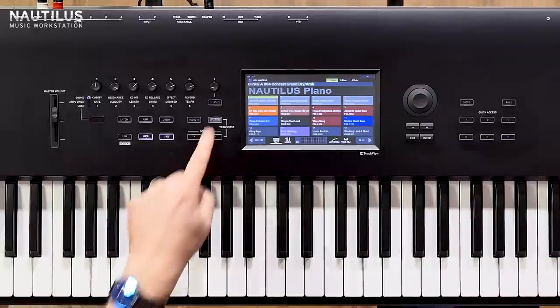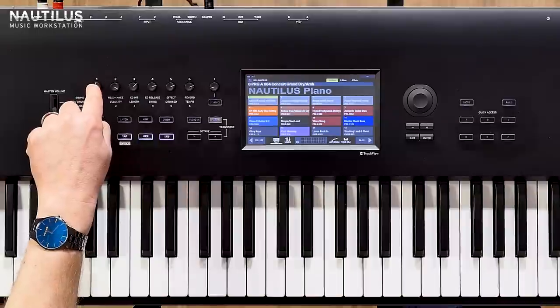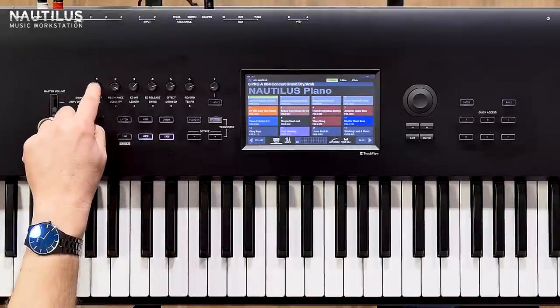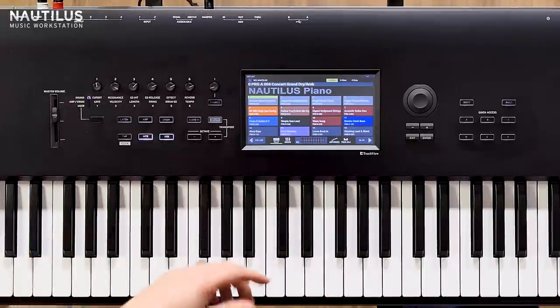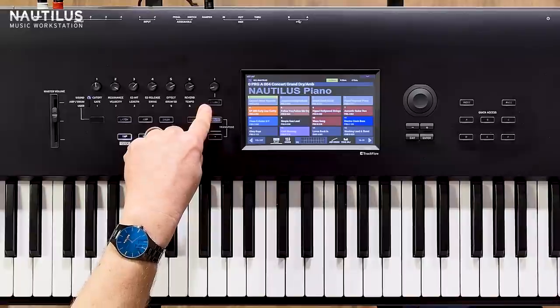Controls wise, we've stripped it back a little bit. We've got these knobs here which actually push in and out. That's really useful for when you're transporting it, so you're not in danger of damaging it. But also if you just want to set it and then not have it fiddled with or knocked by mistake - like a parameter lock kind of thing - you can just push it in. We've also added a dynamics control.